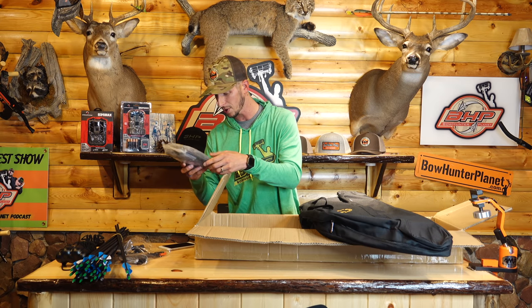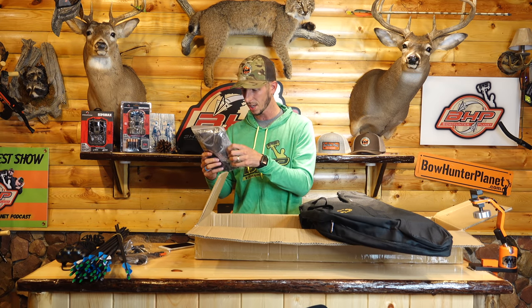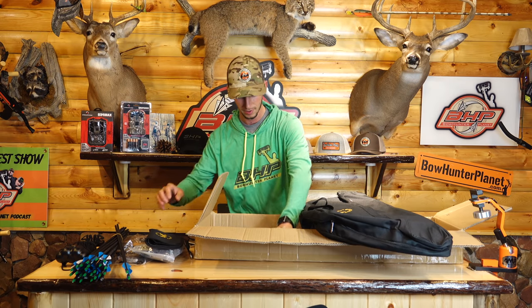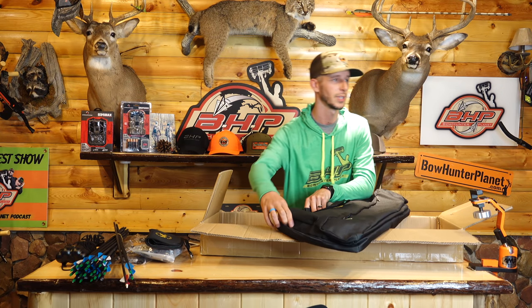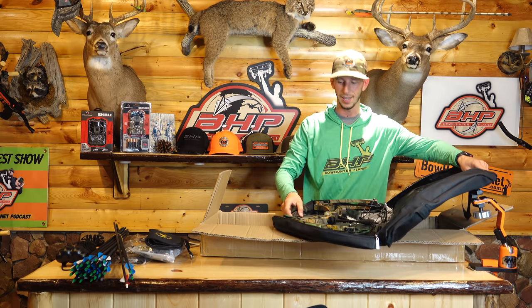So we got allen wrenches, we've got a bow stand, we've got another wrist strap release. Looks like two more whisker biscuit mounts, peeps, everything. Arm guard, hip quiver. Another arrow on the bottom of the box. And then now the moment of truth where all this hard-earned money goes — the actual bow.